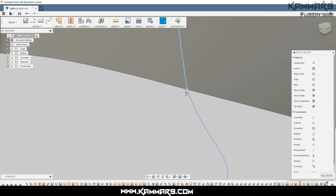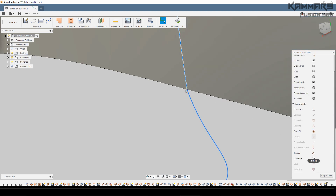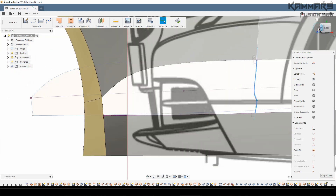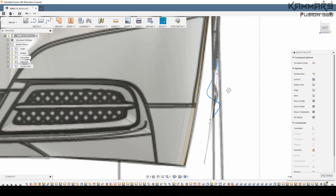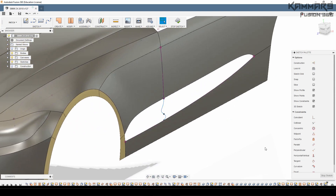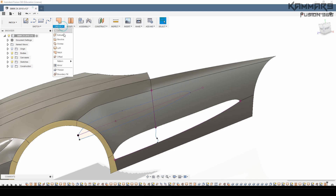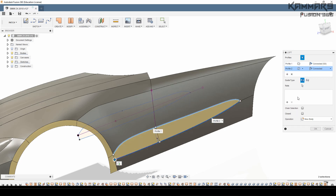Once you finish all of this, you want to add tangency between the spline and these edges. Just select both of them and make them tangent. As you can see here, you have to make the same spline on the other side. Then before making a loft, you have to match the surfaces to have the same edge when you select it. On the loft feature, just select this edge and the second edge, using this rail as the guide for the surface.